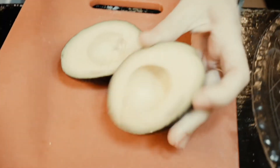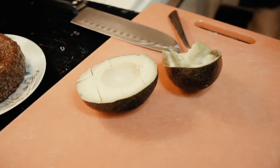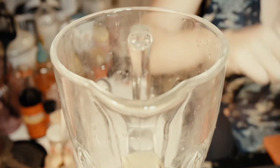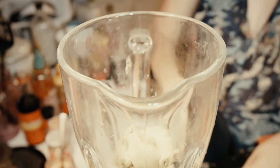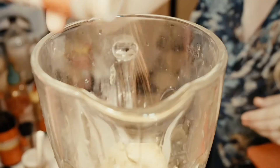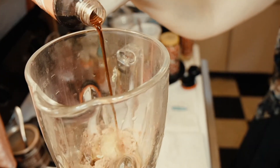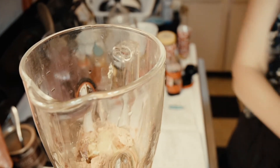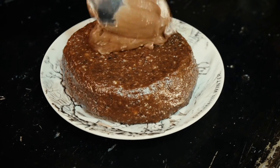Take one avocado, cut it exactly in half, twist the knife, then chop the knife into the center of the avocado pit and pull it out — that's the easiest way to remove the pit. Cut the flesh into little squares, then use a spoon to scoop out all the segments into your blender. Add maple syrup, a dash of lemon juice, a little cinnamon, a lot more cocoa powder, a little coconut oil, and some more vanilla. The cocoa powder was probably about a tablespoon and a half.